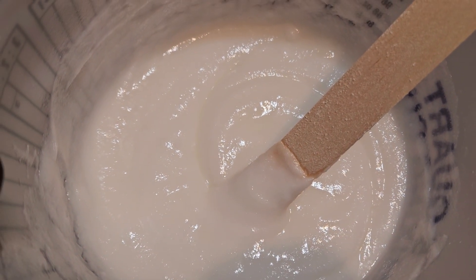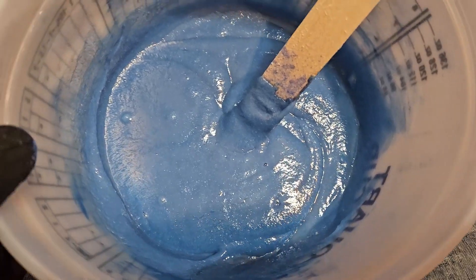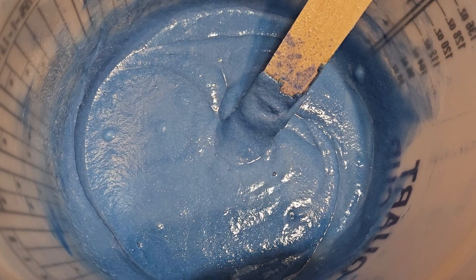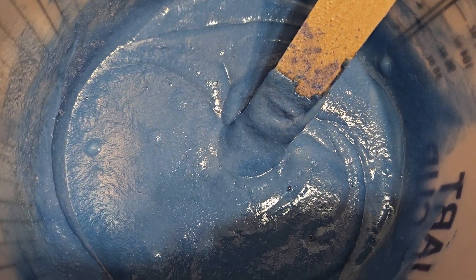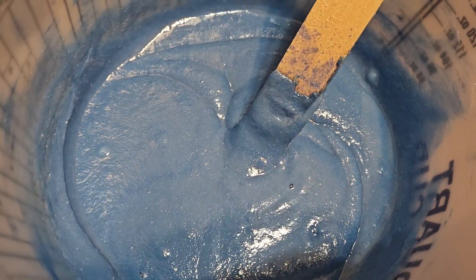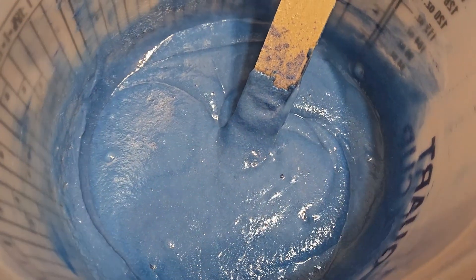Now I'm gonna add my colorant. I mixed in equal parts of deep blue metallic and Crater Lake blue to come up with this.